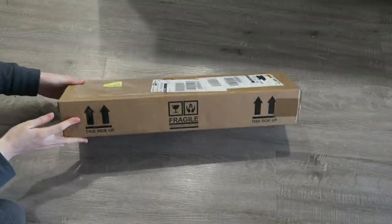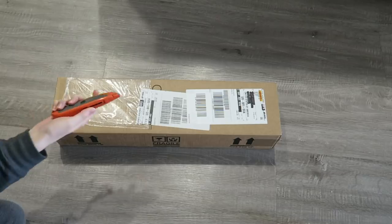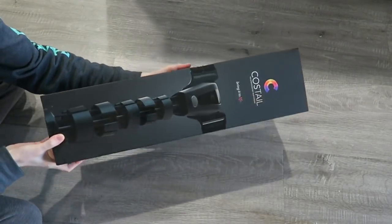Cosgear sent me two products to review for you guys: the first being their Cos Tail and the second being their newest, which is the Cos Band Pro. It's what I use to keep these horns on my head and this moving tail on my butt. So let's talk a little about these products and what they're supposed to do.